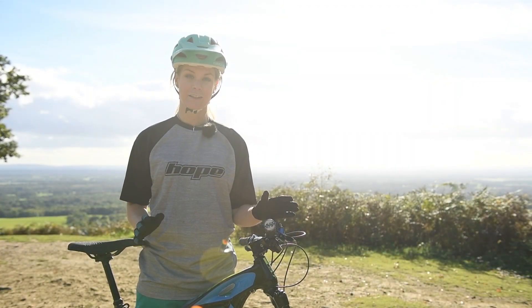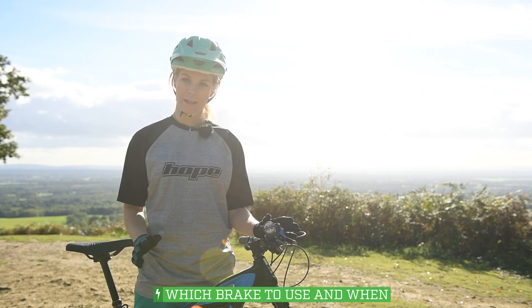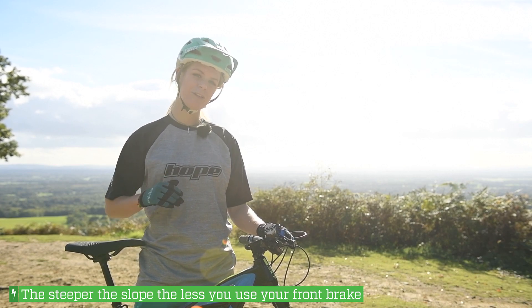Now there are two things to consider: your body position and which brake to use when. To put it simply, the steeper the slope, the less you use your front brake.